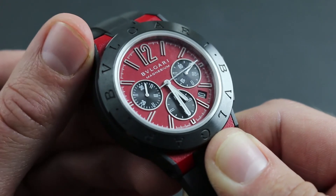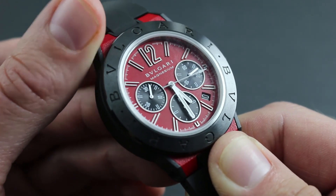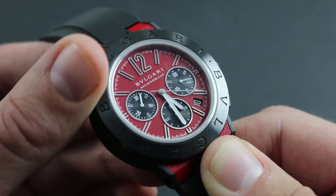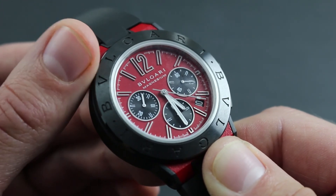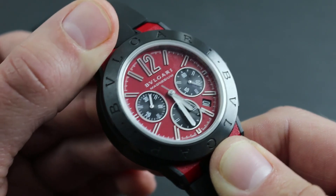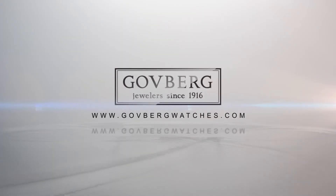Moreover, only these agencies can offer an original 12-month factory warranty on parts and work performed. To learn more about the operation and care of your Bvlgari Diagonal Magnesium Chronograph, contact our experts at GovbergWatches.com.